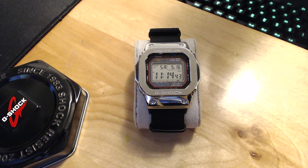Hi guys, I hope you're doing well. Today I want to do a quick overview of my absolute favorite Casio G-Shock — and actually my favorite watch so far — which is the Casio GWM 5610 square.